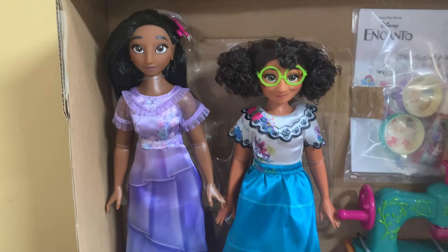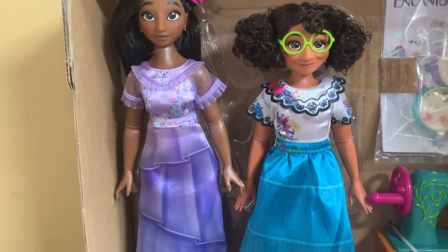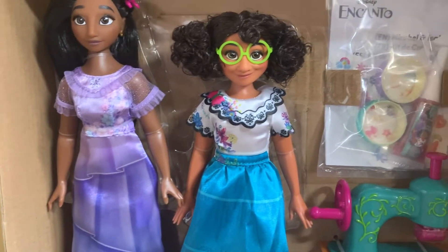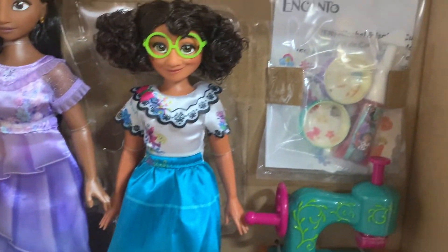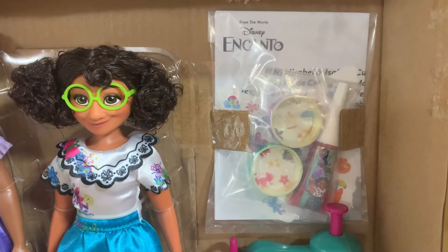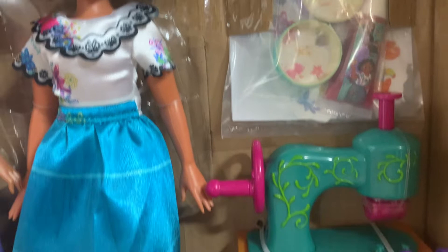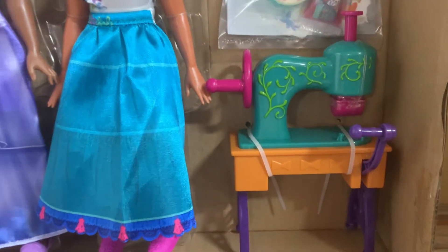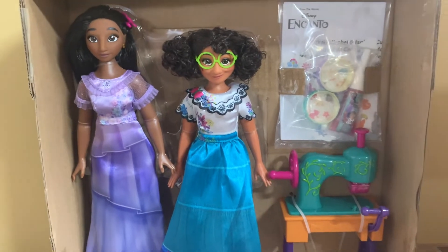Here it is, unboxed. I have to just take all the extra stuff off of it to get them out. We have Isabella. We have Mirabelle. And as you can see, there's nothing on their outfits yet. We have the little creation kit with some glue and some stickers and the stamper. And here is the sewing machine. Now we're going to actually take it apart and see how everything works.